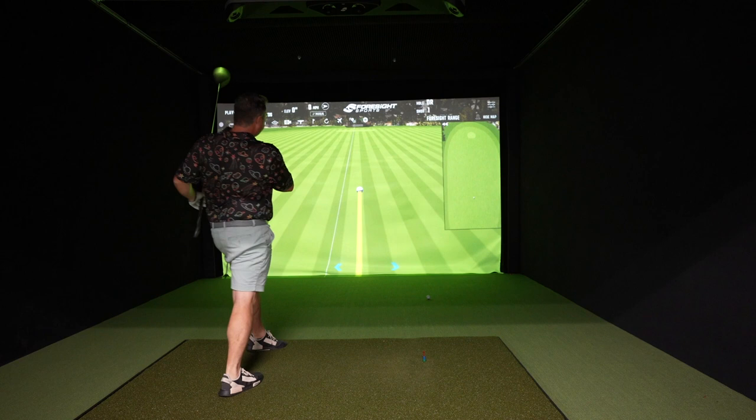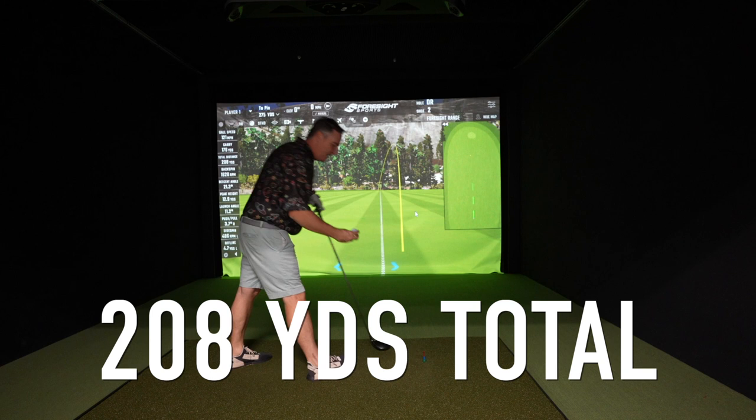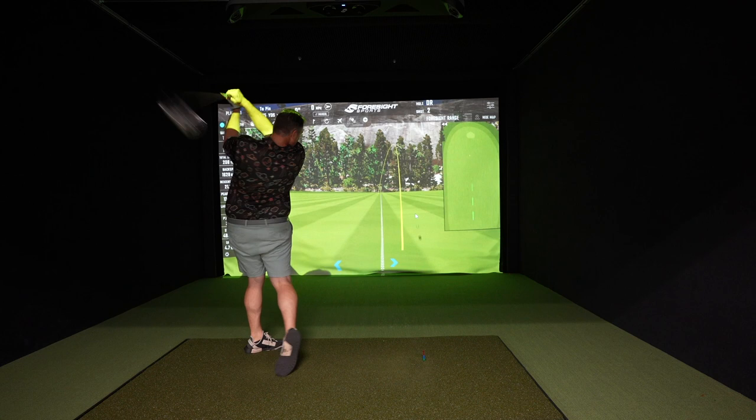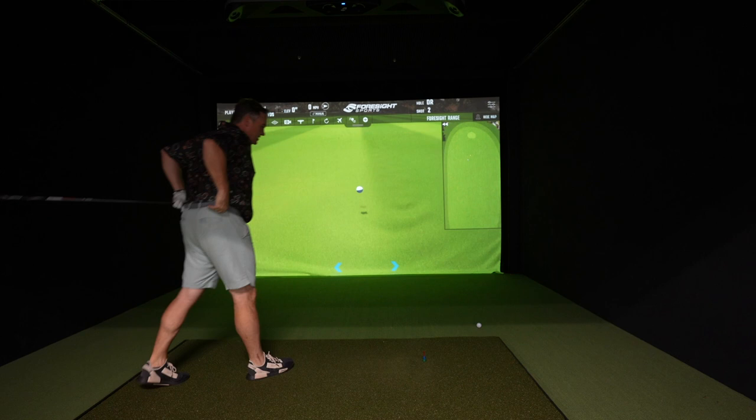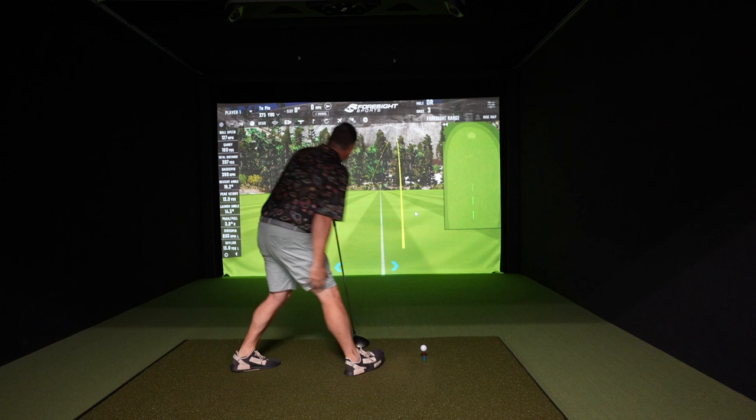First one came off the club face low but dead straight — not a whole lot of distance though. It rolled out to 208, but only carried 176. Better swing there, but I'm just not getting it off the ground. Again, if it weren't for rollout I wouldn't have anything. The backspin is virtually non-existent — 400 RPMs.